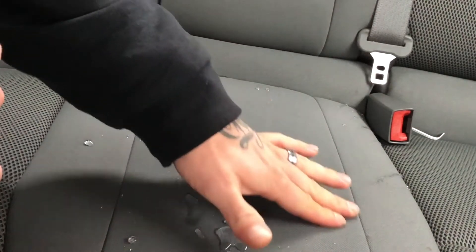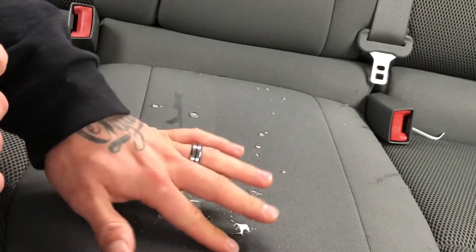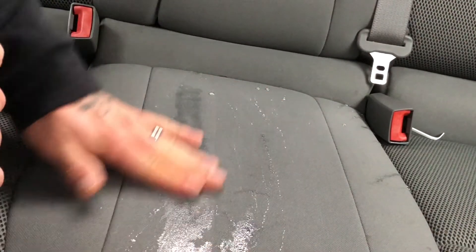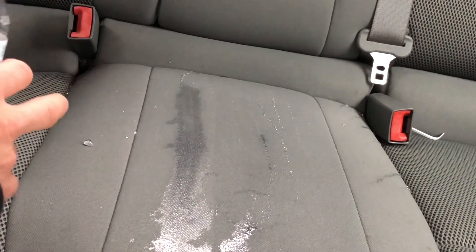You can see here this side is still completely dry, a little bit of water bubbling on there but it can't absorb. Looks like we might have got a couple drops right there on this side. See the difference? This side dries right up, this side absorbs into the fabric.